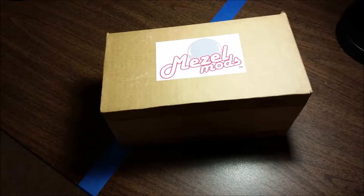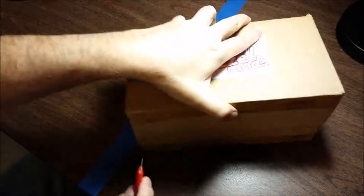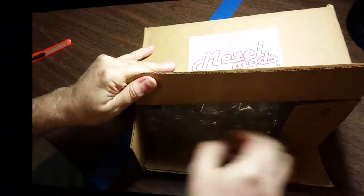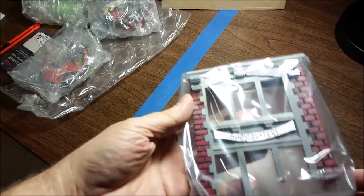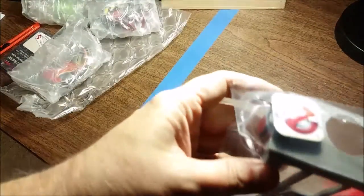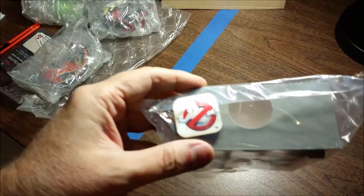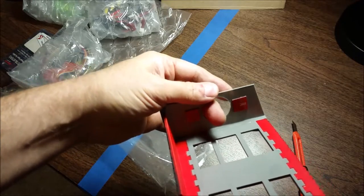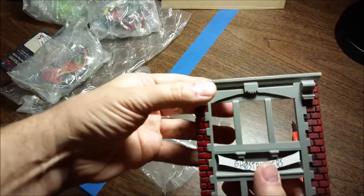I just received my mods from MeasleMods and my first reaction is this is really well done — I haven't even got out of the plastic yet. I can see that the ghost symbol is a separate piece that can be put on or not. There are some 3M tabs here that can be used to stick it on to your original firehouse.